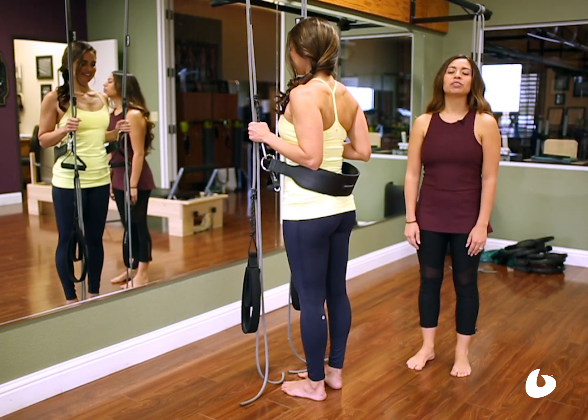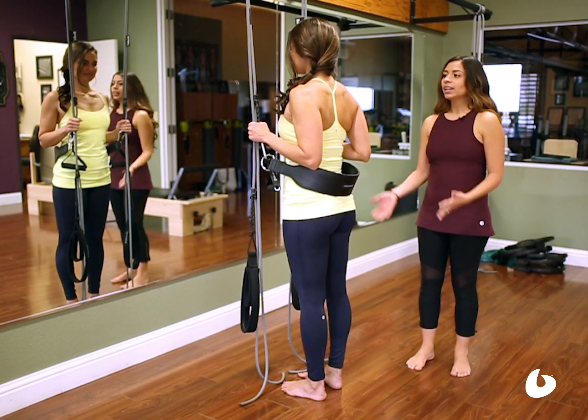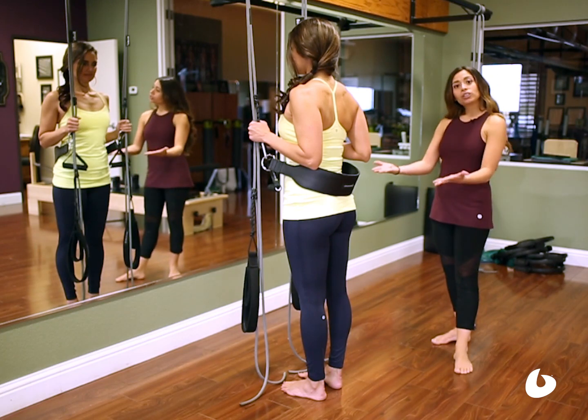Hi, I'm Taylor Lamanna and this is your Balanced Body teaching tip. Christina is here with the Bodhi and we're going to show some inversion work.